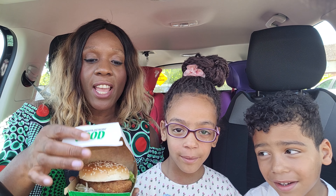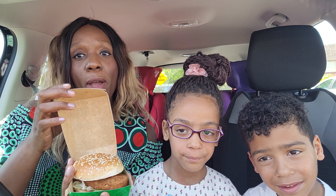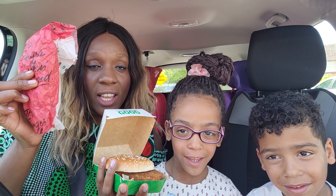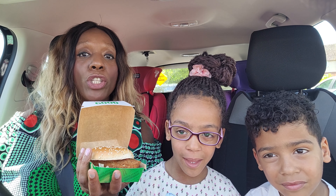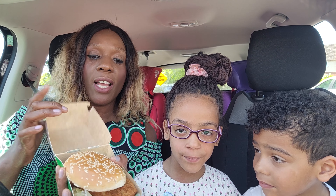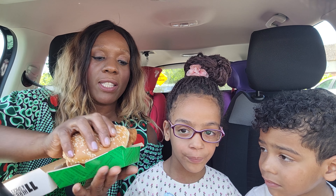I've been to KFC and I've got a vegan burger here, and I've also got a mini fillet which is chicken, and I'm going to compare the two. The vegan burger is completely no chicken at all, so let's break this down.